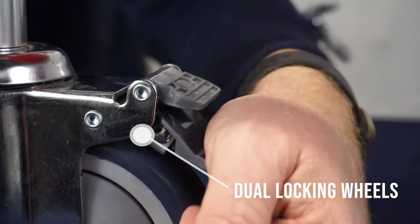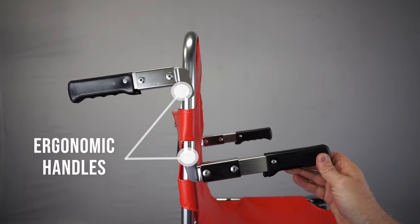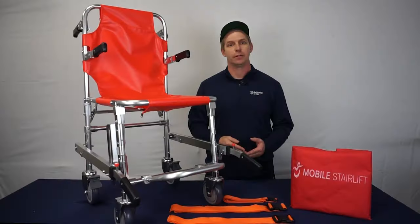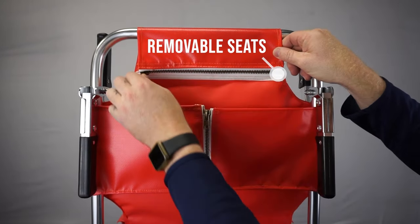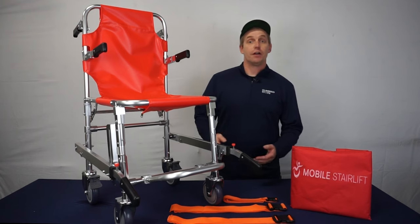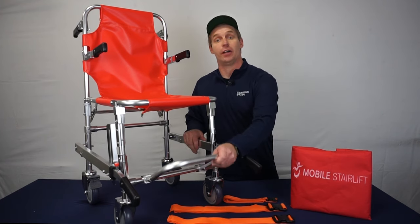It has dual-walking wheels designed to eliminate the risk of moving when stopped, and ergonomic handles to enhance control and reduce strain when transporting the patient. The seat and back are removable and can be easily wiped down and disinfected between uses. The footrest provides comfortability during the evacuation process and can be folded up when not in use.